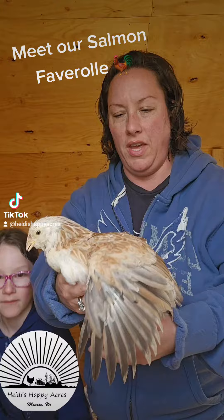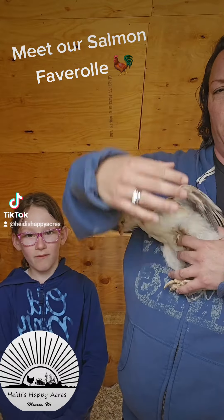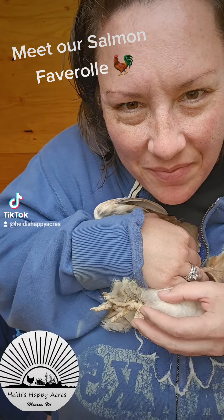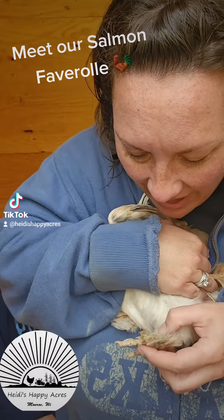One cool thing about these Salmon Faverolles — she's feisty today, normally she's super docile — one cool thing about these Salmon Faverolles is they have an extra toe. They have five toes.